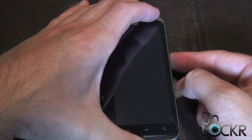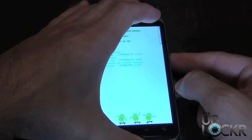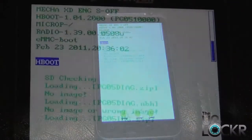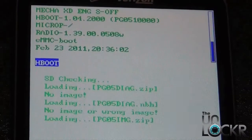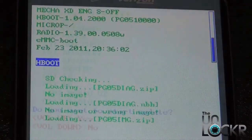Now while this is booting up, you have to hold both buttons down until you reach the screen that says fastboot. Once you're in fastboot, the phone should automatically find the file that we put on the SD card and it should automatically start to load it.